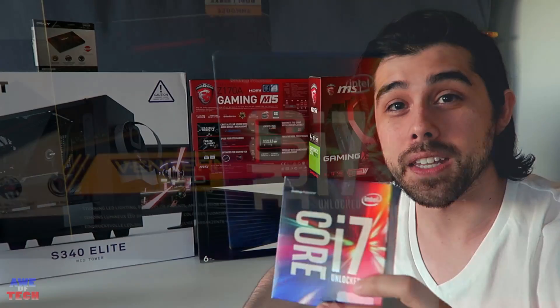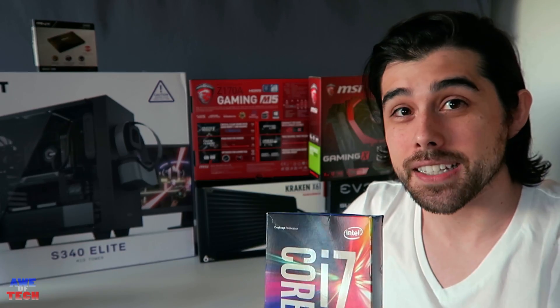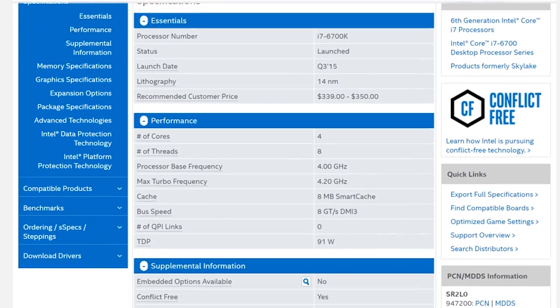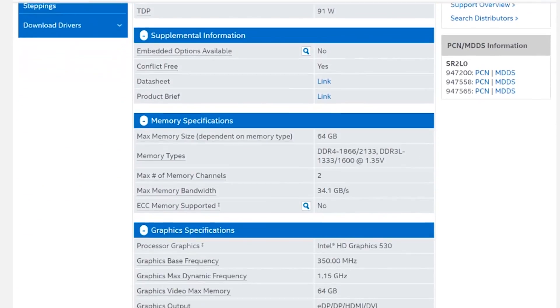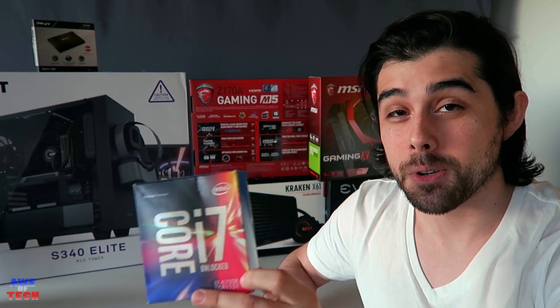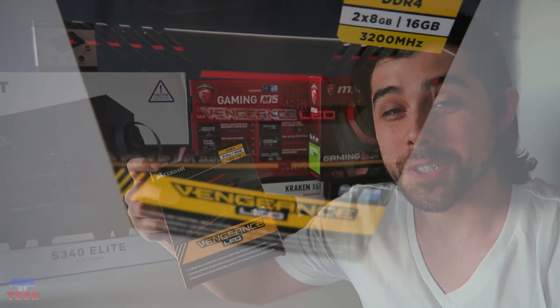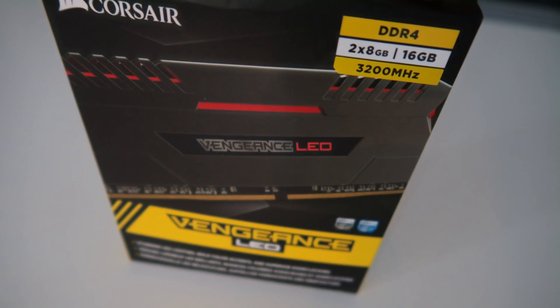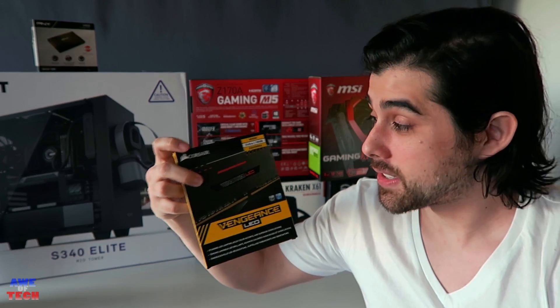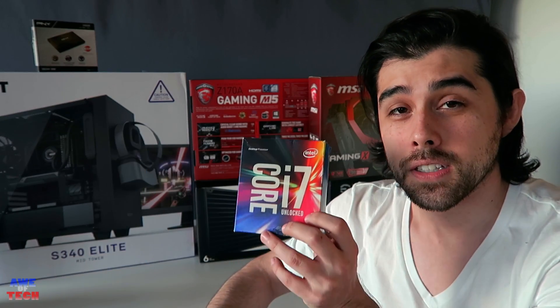Starting with the processor, we have the Intel Core i7-6700K clocked at 4 GHz. Being a K-series processor you can also overclock it. It's a little overkill for just gaming — I'd recommend the i5-6600K to save a hundred dollars — but for video editing the four cores plus Hyper-Threading are great. For RAM we have two 8GB sticks of Corsair Vengeance LED with red LEDs, tight C16 timings at 3200 MHz, around $100.